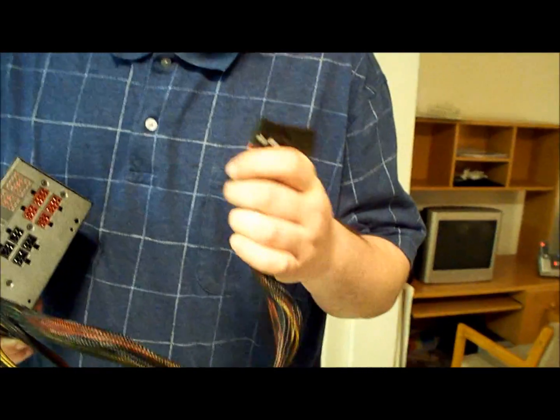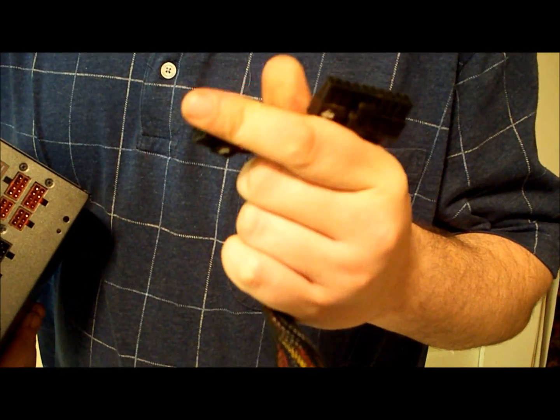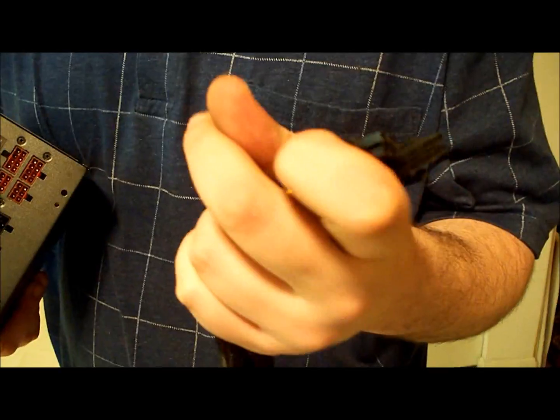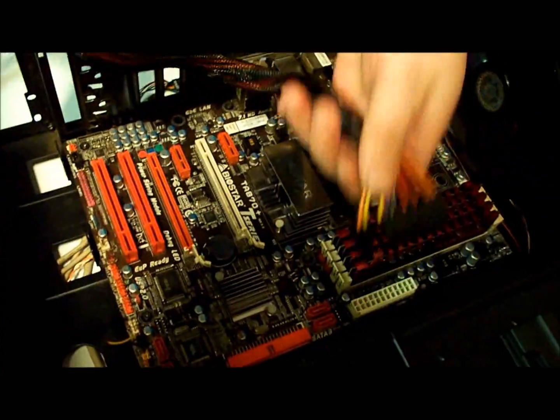There are some wires that you do need. I believe it's a 24-pin — you can either have a 20-pin or a 24-pin motherboard connection. This one I do believe is a 24-pin.